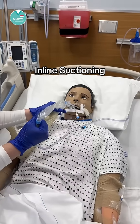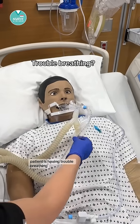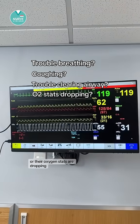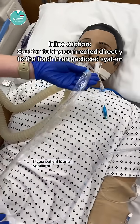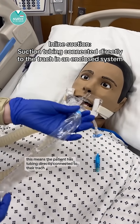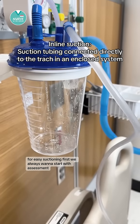Let's talk about in-line suctioning. If your intubated or trached patient is having trouble breathing, coughing but having trouble clearing their airway, or their oxygen sats are dropping, they may need to be suctioned. If your patient is on a ventilator, they will have in-line suction set up. Some non-vent patients have this as well. This means the patient has tubing directly connected to their trach for easy suctioning.